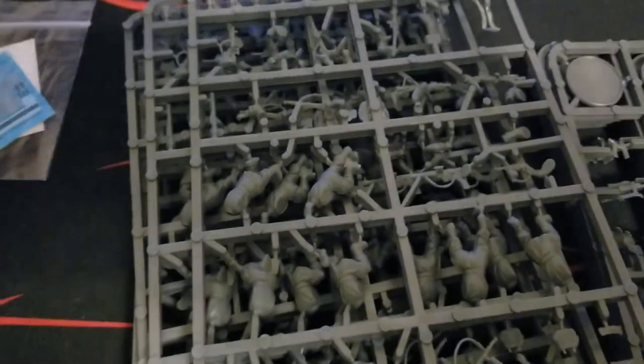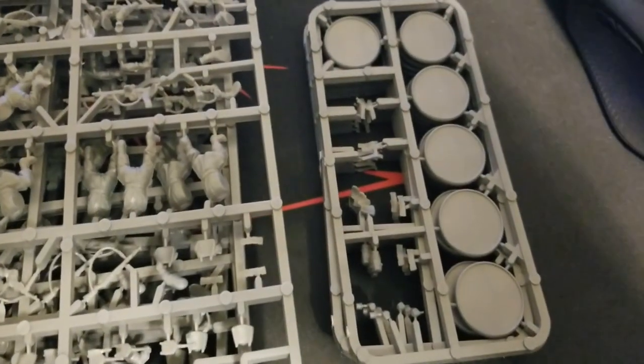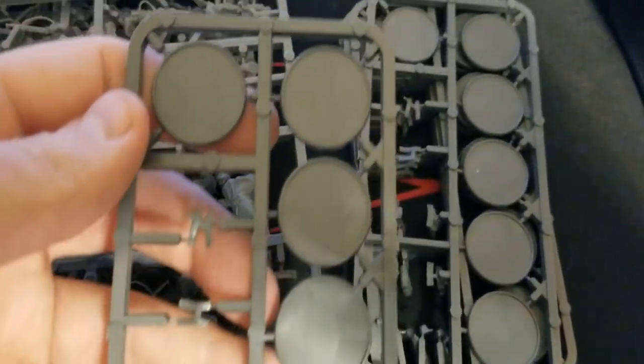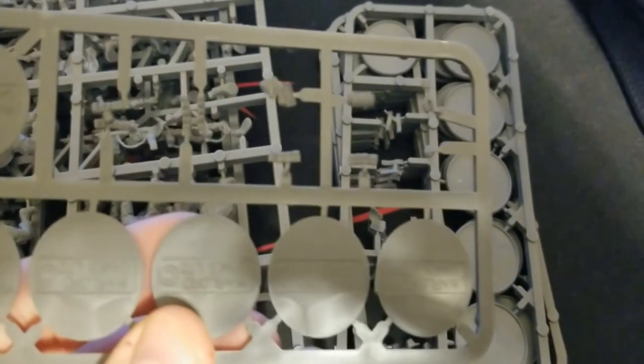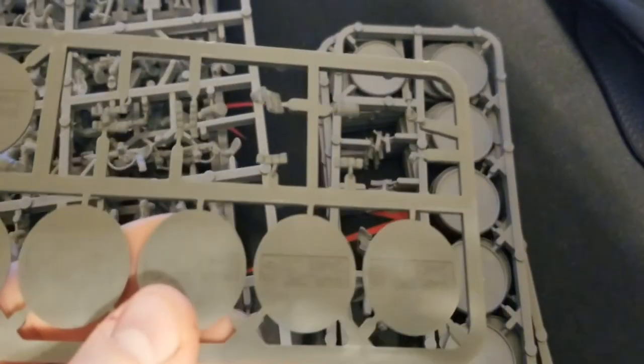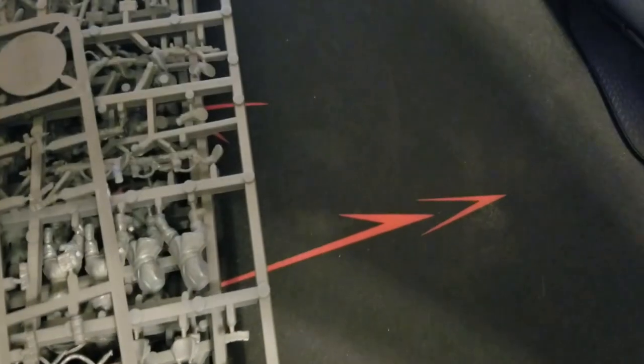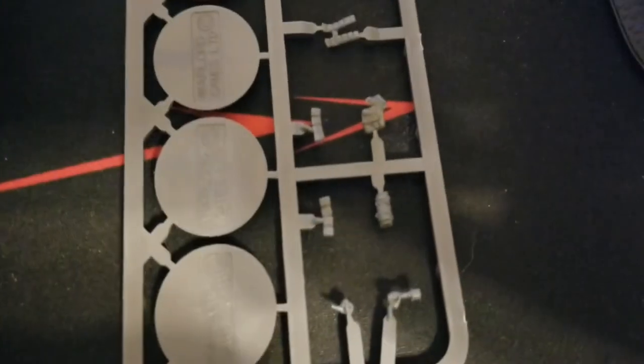There's a newer style infantry base sprue that Warlord has here — it's not just the one with 10 bases on it. They've chopped that down a little and added some extra pouches, magazines, and other bits on the frame. We have five of those sprues and six bases per sprue, which covers the 30 figures in the box. There are plenty of extra bits here — various pouches and accessories, even some figures with grenade-throwing hands.